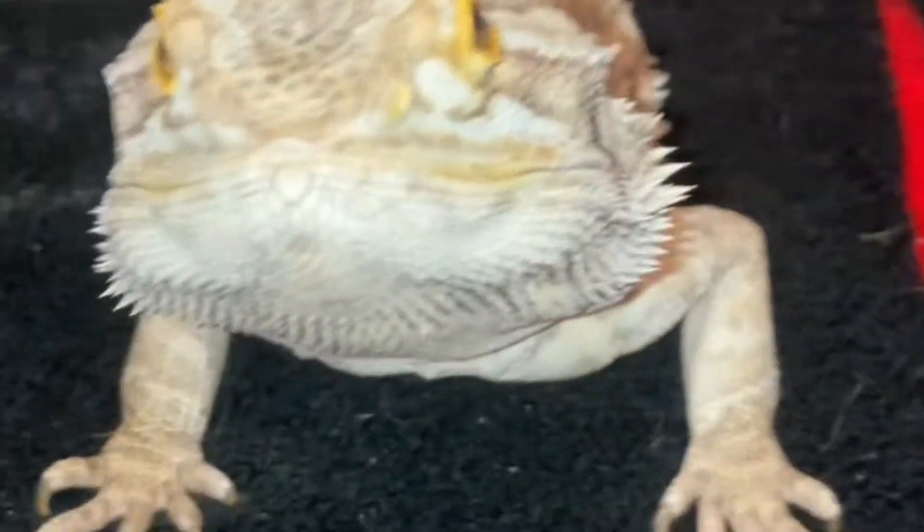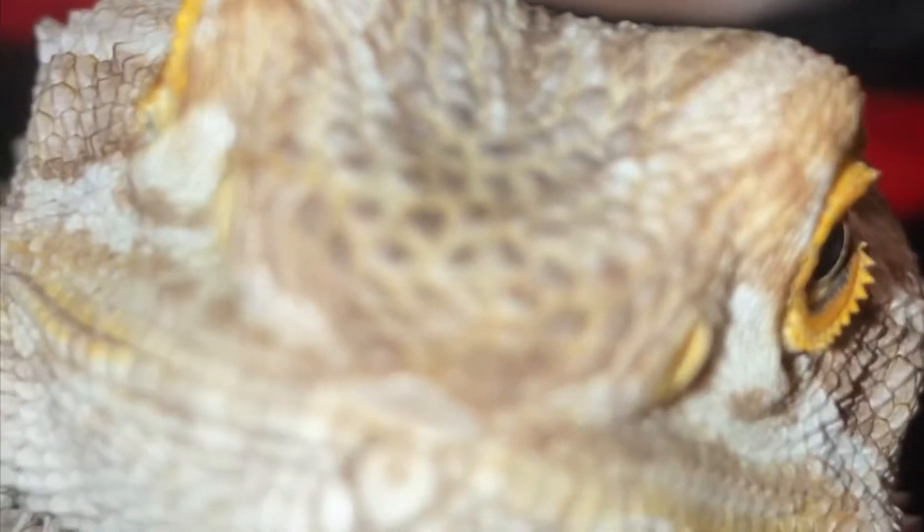Hello, this is Mooshu, my male bearded dragon — you've seen him in my other videos. He's pretty big, considering the fact that he was mistreated before we got him. He was not being held as much and not being fed veggies almost every day. Now he's with me and living it up. For today's video we're going to be talking about bearded dragon care.